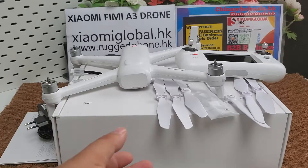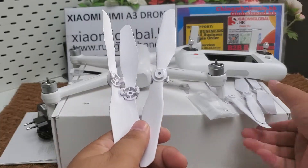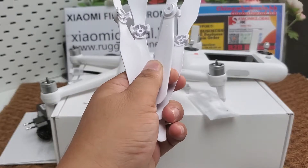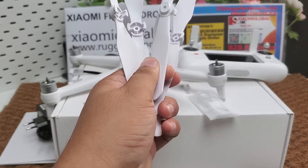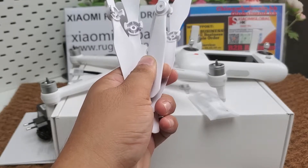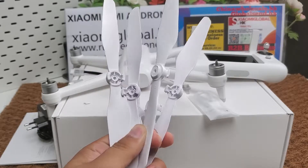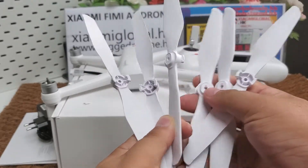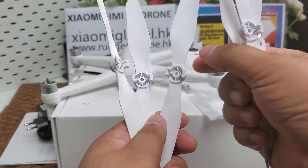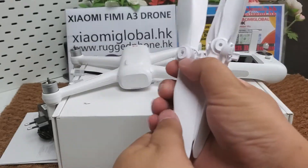Okay, now you can see six pieces of propellers. Six pieces — keep release and install them into the aircraft quickly. Okay, six pieces.